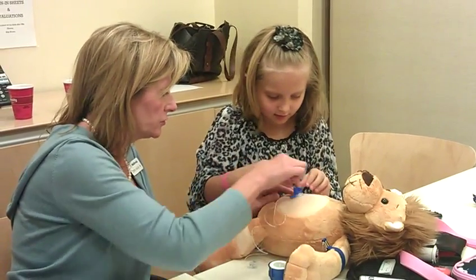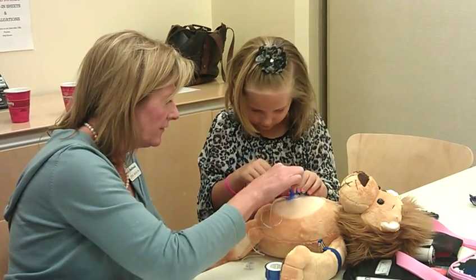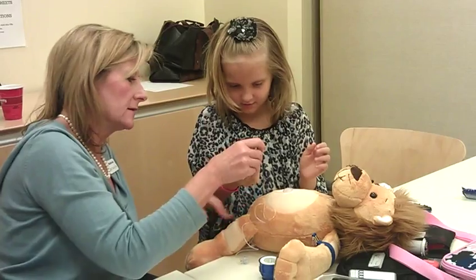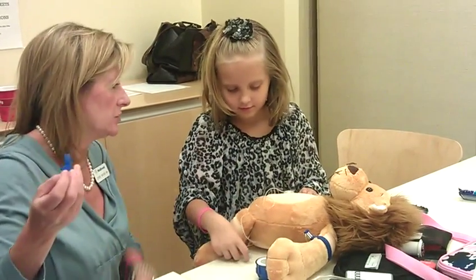Perfect. Now pull straight up. Now that can stick to you, so be really careful. Straight up. Now I want you to hand it to me, and I'll take that. Perfect. The needle. Yes, ma'am. That's exactly what mommy does to you. And he did not make a sound.